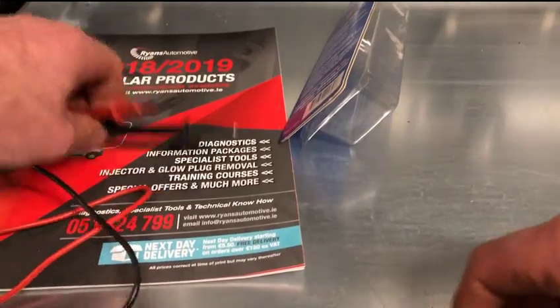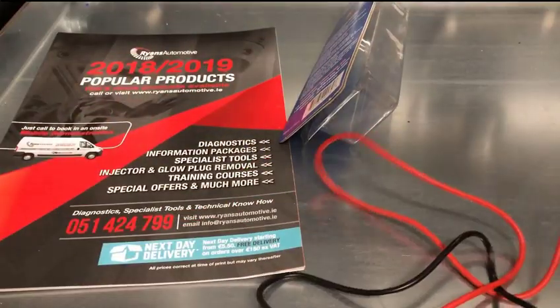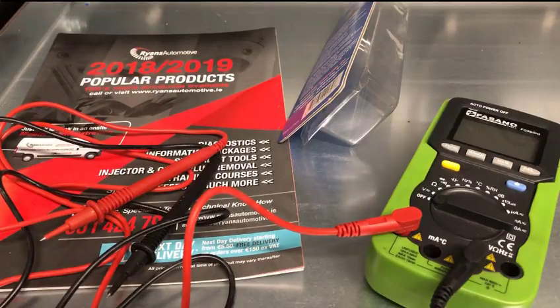Your standard connection points here, standard leads here — good quality leads. Covers here removed.